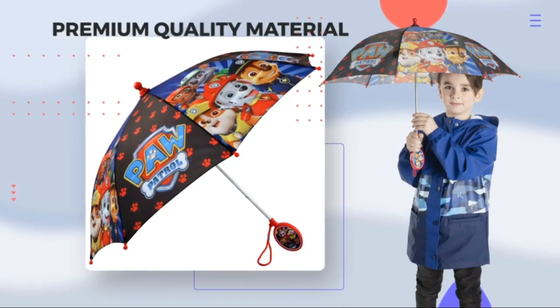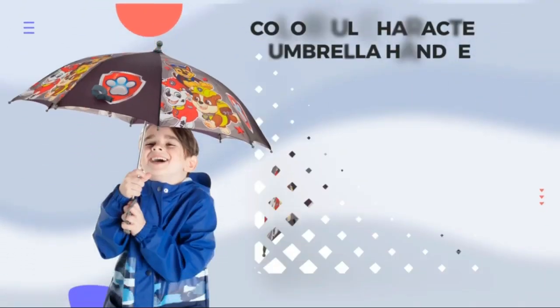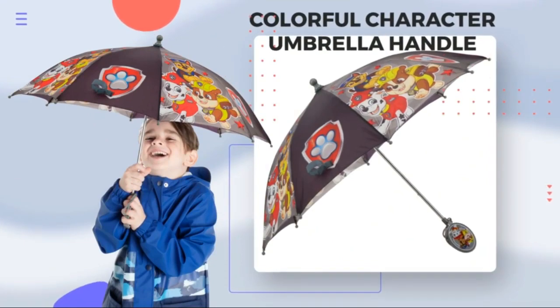The easy-to-carry handle makes it perfect for little hands to hold on to. Let your child stay dry and stylish with this Nickelodeon Kids Umbrella.